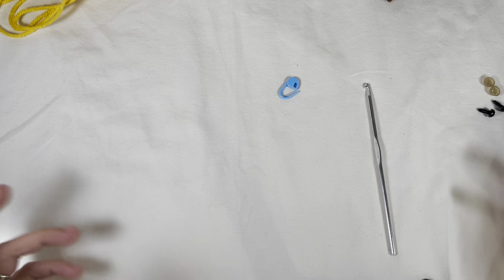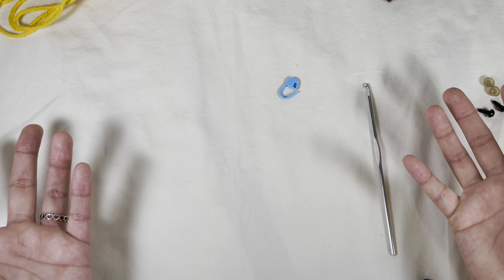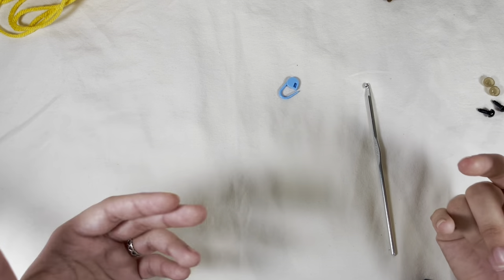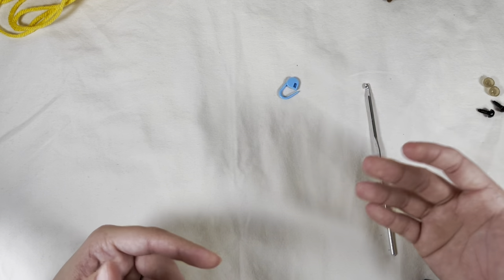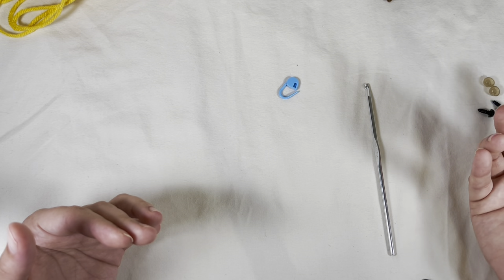Hi! This is going to be my video celebrating 500 subscribers, so thank you guys so much for following my account. The vast majority of people — though I got a few votes for the small mushroom — ended up voting for a bee, and in general the small bee. So this is going to be my tutorial for the small crochet bee.